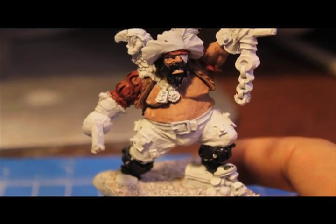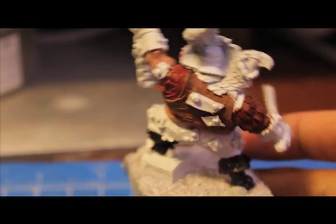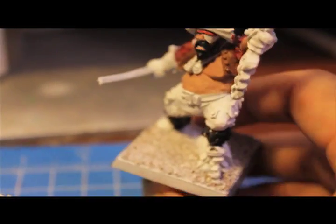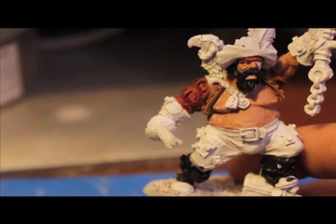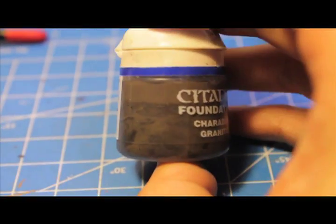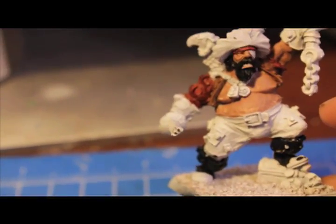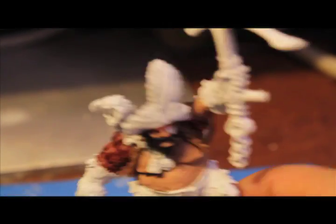Our model should be looking something like this now. At this point we are going to paint in the majority of the dark cloth — the pants, the gloves, the pirate hat, and the eye patch. Looking at the model on the GW website, we're going to be painting all of those items with Charadon Granite. — Actually, that's Adeptus Battle Grey, sorry about that. They both look so similar; Charadon Granite is a little browner, with a little more dark brown mixed in with the dark grey. So Charadon Granite on the pants, gloves, pirate hat, and eye patch.